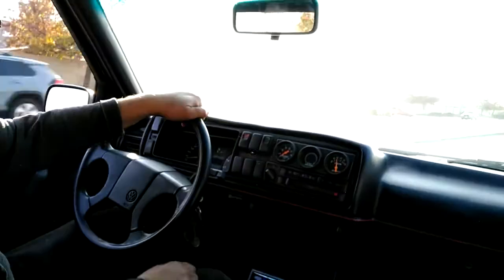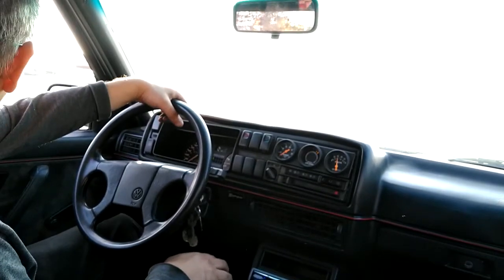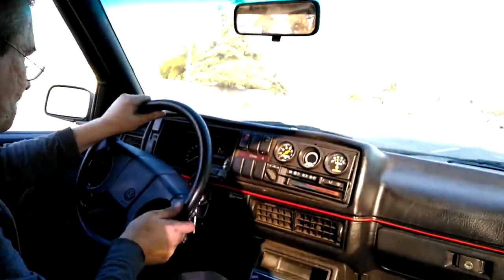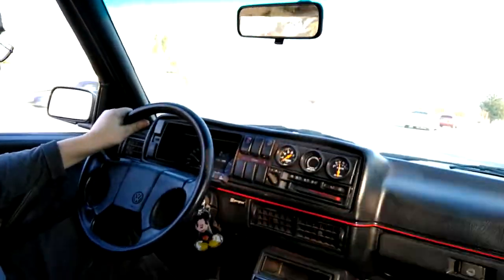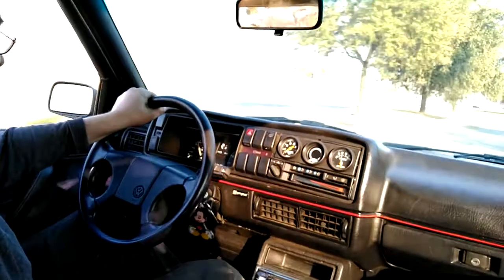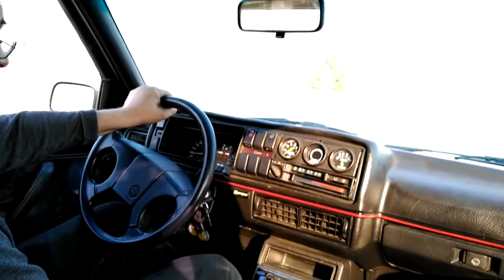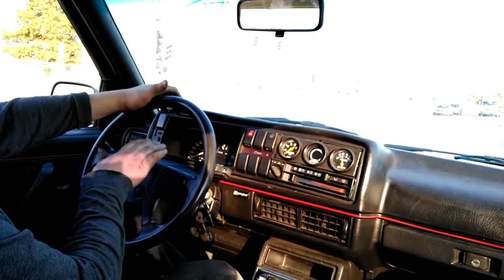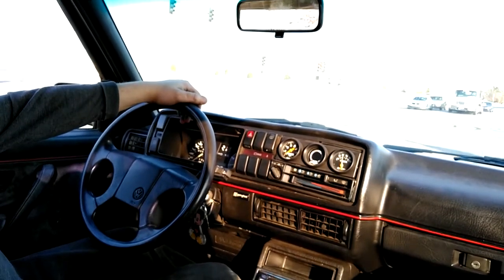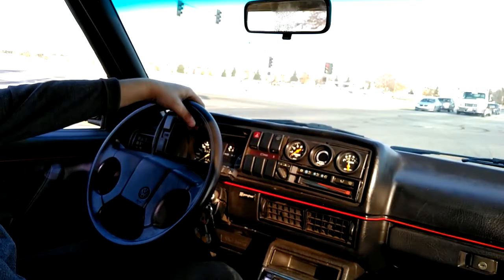I still have stickers on the front tires so I'm going to burn them off right now. Second gear chirps, third gear chirps! Definitely extremely fast. The steering wheel is perfectly centered so I'm not going to do any more adjustments - this thing is perfectly aligned, does not pull to the right or left, goes perfectly straight.